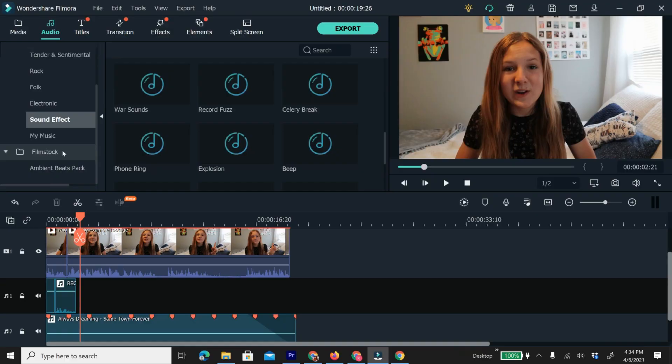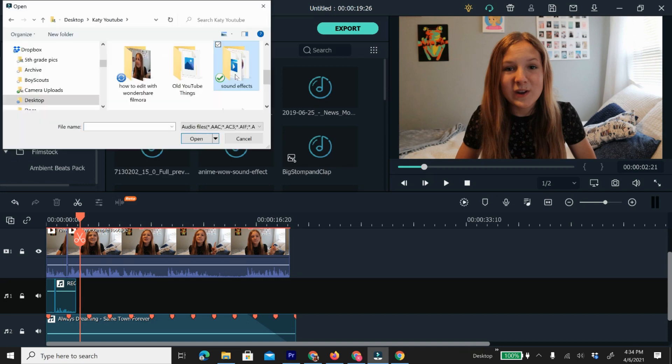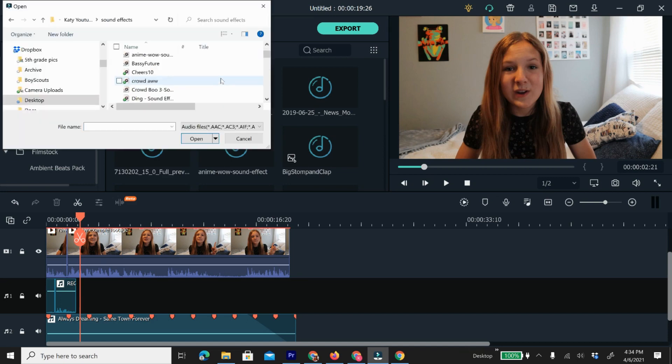The last thing I'm going to teach you about sounds is how to add a sound effect. Wondershare Filmora has a great sound effects library that includes sounds like the beep sound I use. However, if you want to add external sound effects, all you have to do is download them from the internet. Once you have them, go to my music, click import media files, and then select your files and they will be imported as a sound effect.